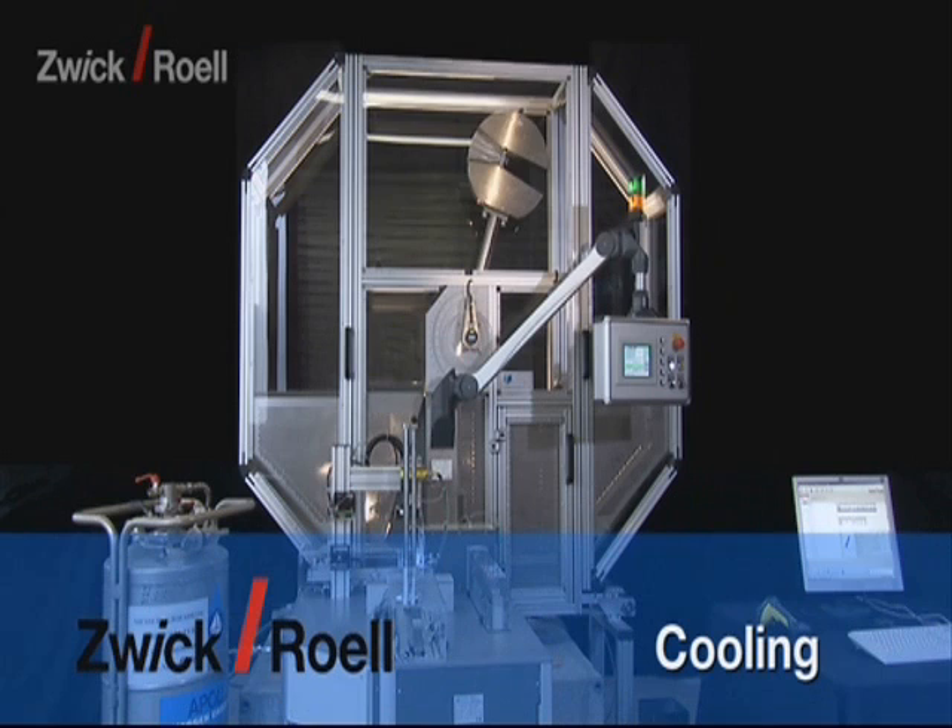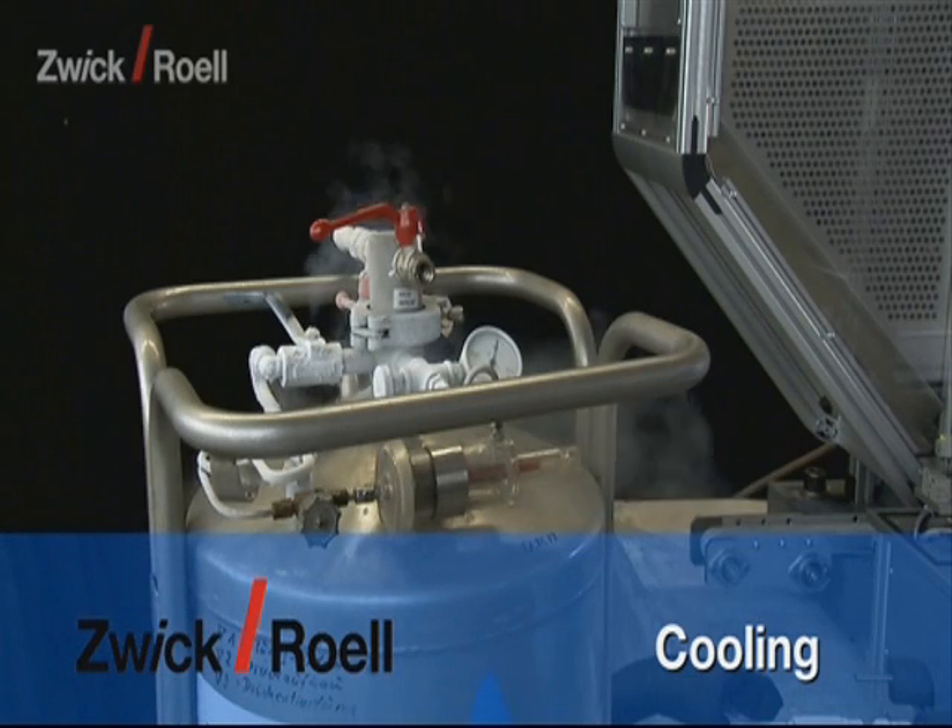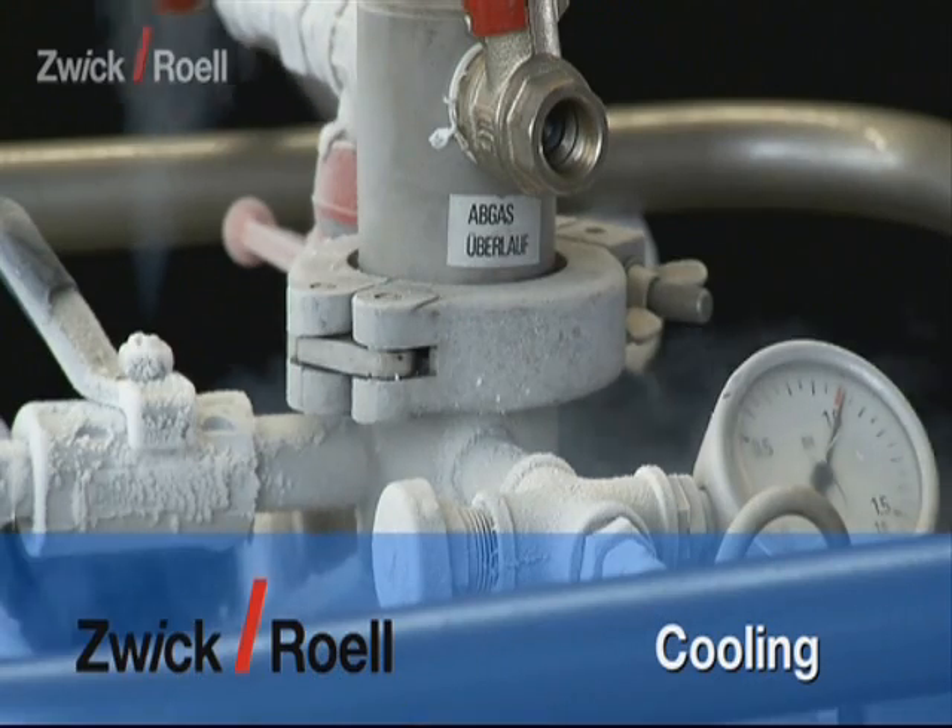As standard, the cooling of the specimens is carried out with liquid nitrogen. As an alternative, however, a refrigeration unit can also be used.